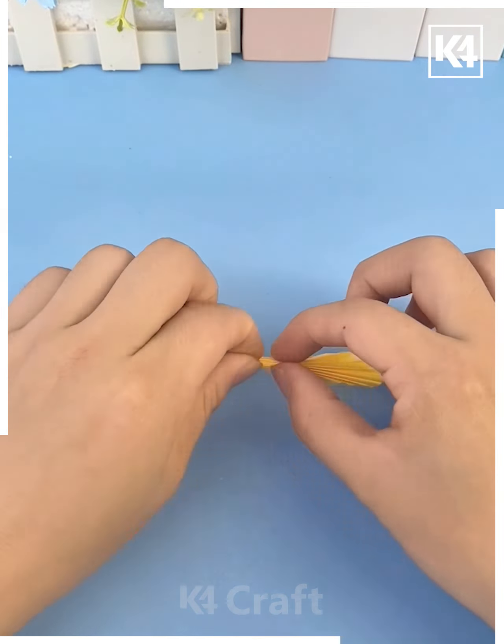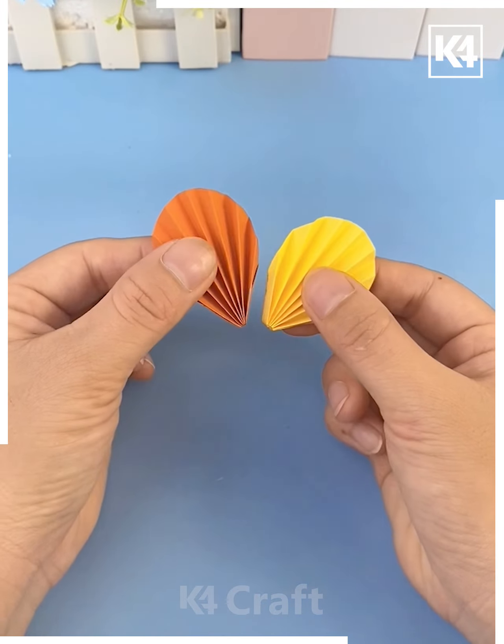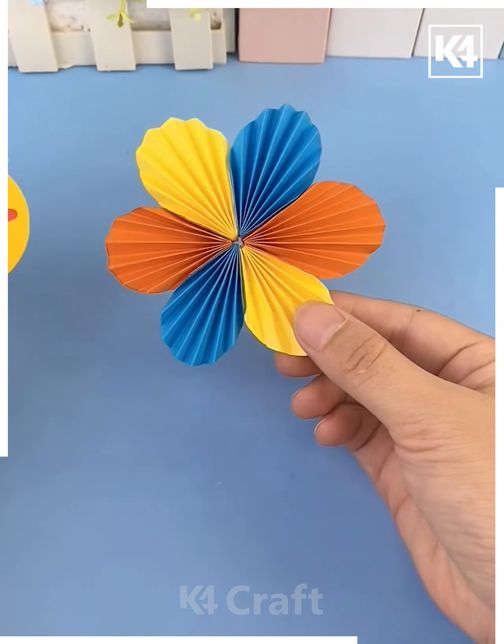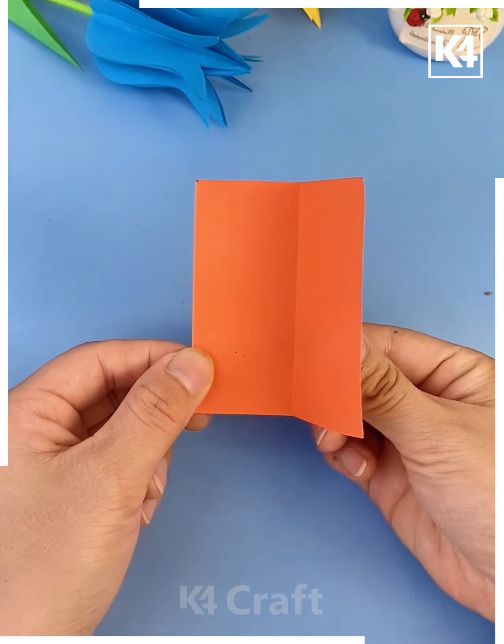Cut a yellow circle, fold it, fold it again, open it — we are going to make a flower. Make two cuts and paste both pieces together. We are making multiple colorful flower petals, cut a circle and paste it at the center of the flower, then paste leaves and it's ready.